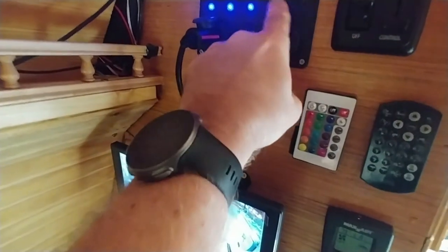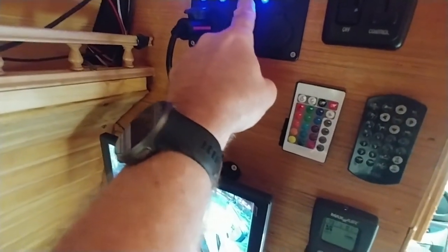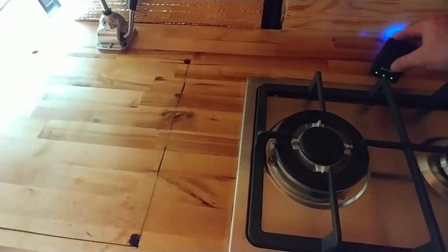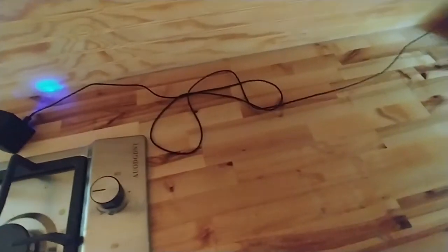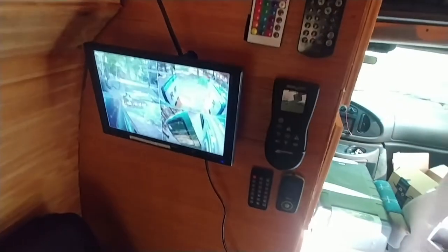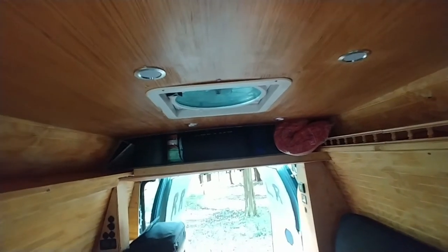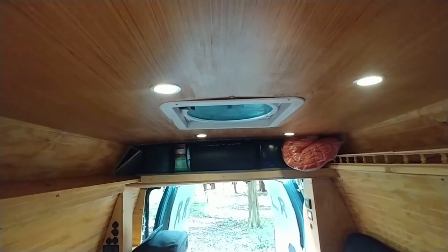So the switches I have up here: one spare, one for the security system, one for the mood lights, one for the fan, and one for the USB. And I have one final one which is a dimmable switch — like every van's got. Put the switch on, turn the dimmer up or down.